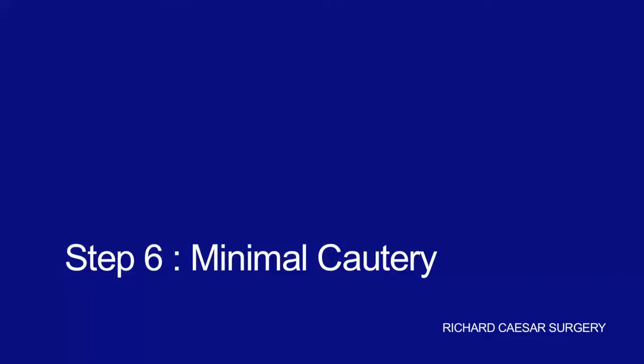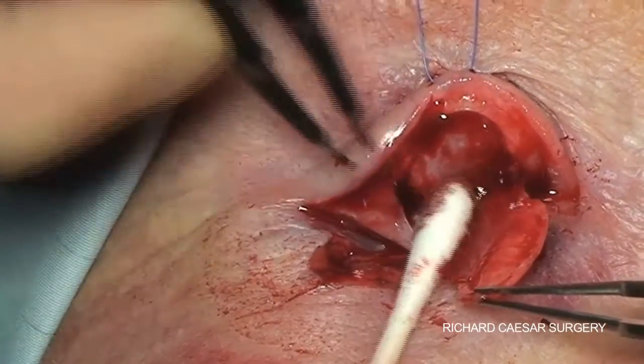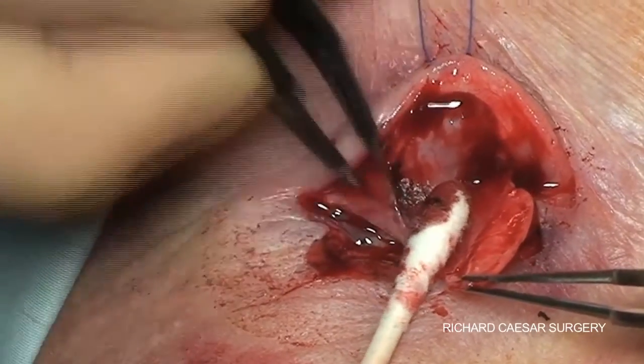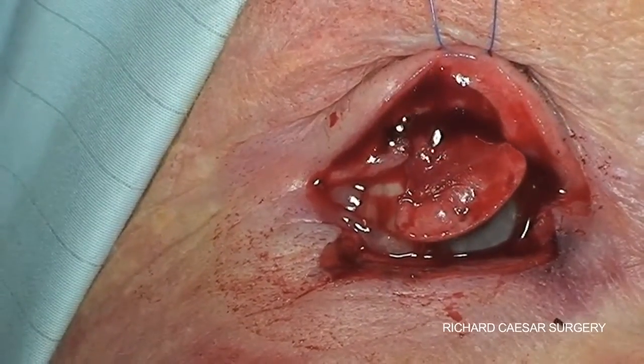Finally, use minimal cautery. You want your flap to be vascularised to bring in a blood supply.